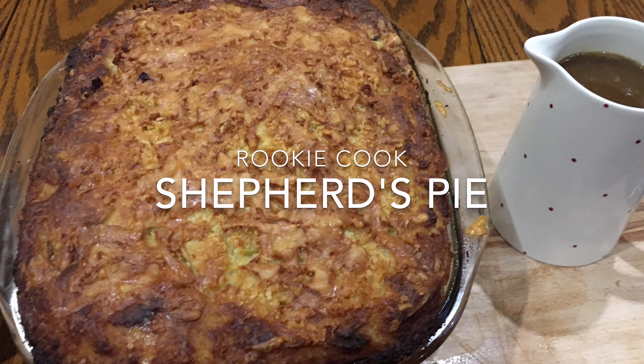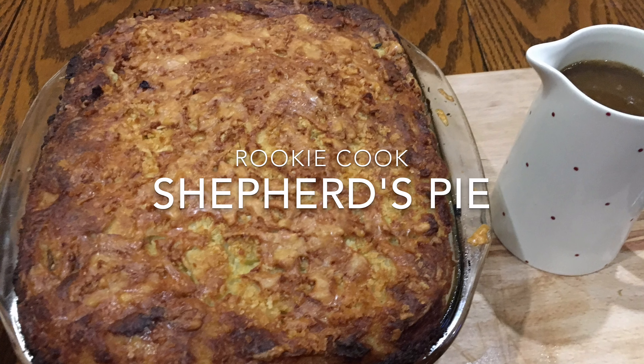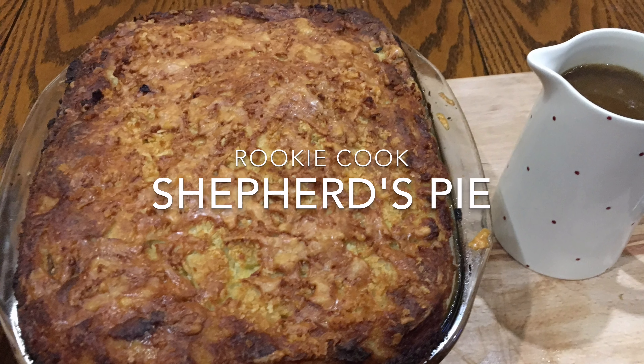Hi guys, recently I made this shepherd's pie from Jamie Oliver's comfort food series and it was just incredible. I can't tell you how nice it was — forget everything you thought you knew about shepherd's pie.